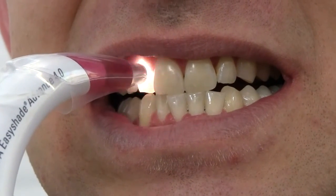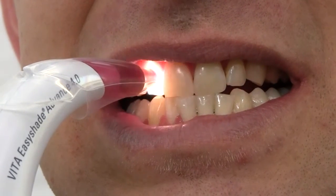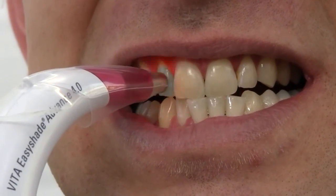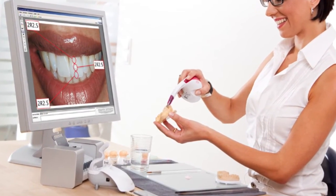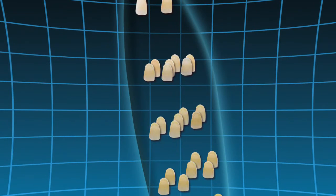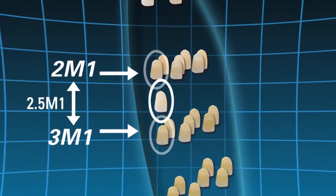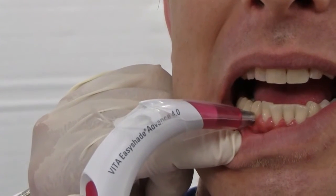The Vita EasyShade Advance 4.0 can also be set to measure an average of up to 30 points on a single tooth and display an average shade, making it easy to get an accurate shade with even the trickiest anteriors. Using Bluetooth, measurement data can be wirelessly transferred to the Vita Assist communication software on operatory computers. The EasyShade Advance 4.0's unerring ability to match over 100 shades, including those tricky intermediate shades, enhances the artistic talents of clinicians and lab technicians and saves them time in the process.